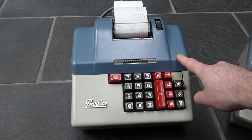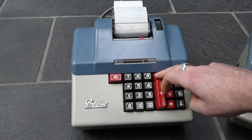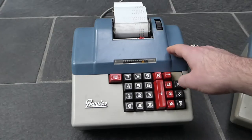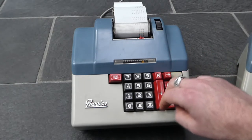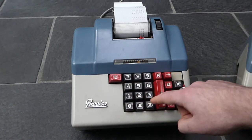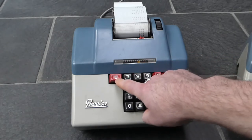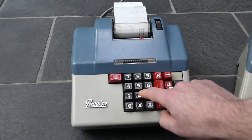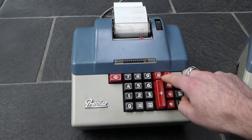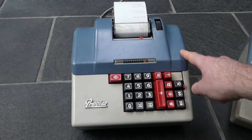The R button is for repeated addition. If you hold down the R button and press plus, it repeatedly adds that number. Because the number isn't cleared, you can clear it using the C button. If you subtract something repeatedly with the R button and press minus, that also works.